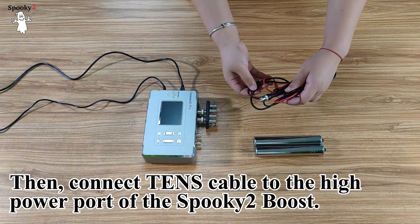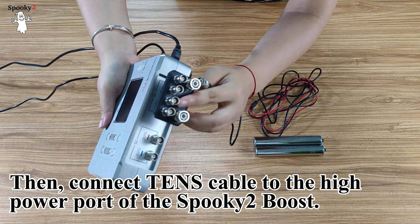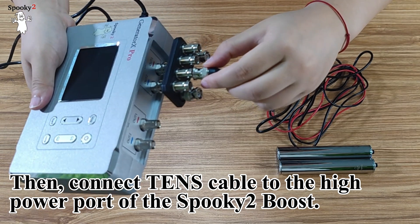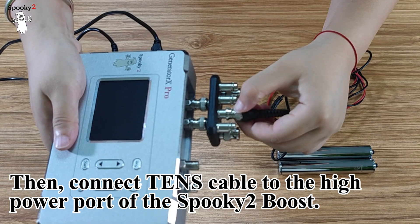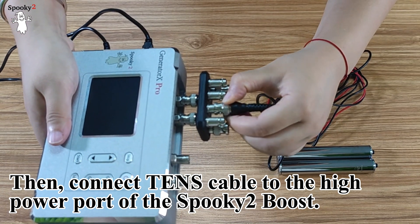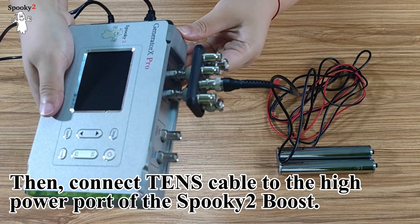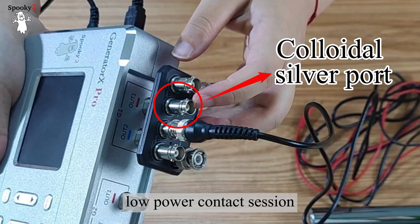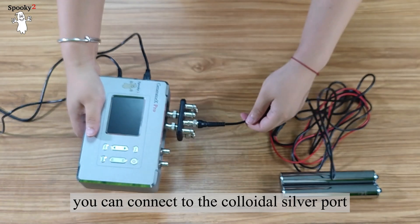Then connect the TENS cable to the high power port of the Spooky 2 boost. If you want to run a safe, low power contact session, you can connect to the colloidal silver port.